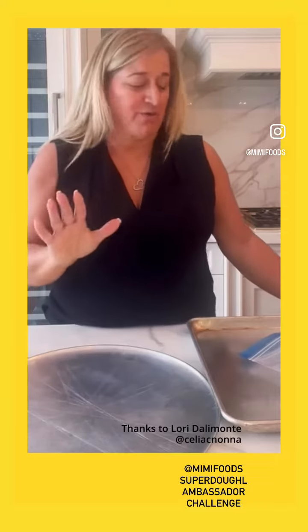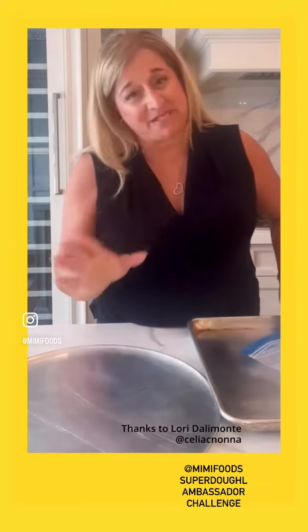Hi there, it's been a while. I just want to quickly show you how easy it is to make a potato pizza.